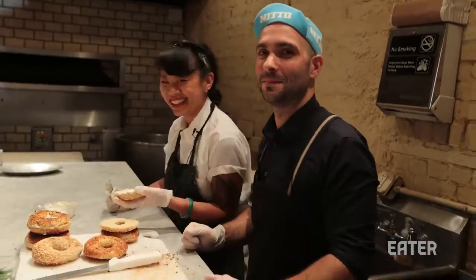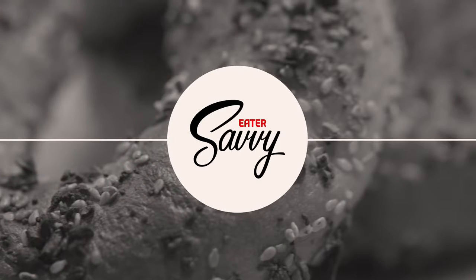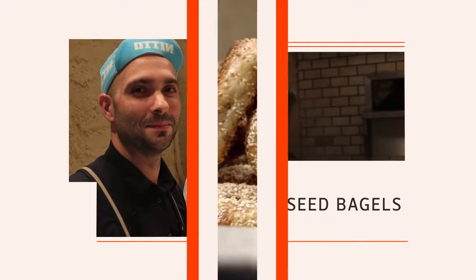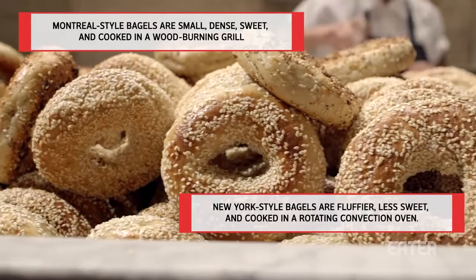Hi, I'm Diana Dalhue, and I'm Rob Roll of Black Seed Bagels. We're going to teach you how to make bagels at home. Black Seed Bagels are basically a hybrid of a Montreal and a New York bagel.